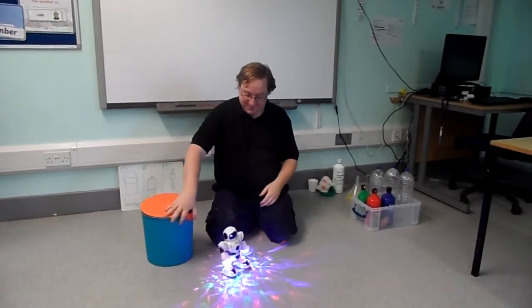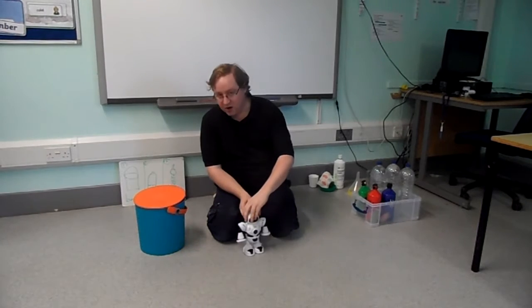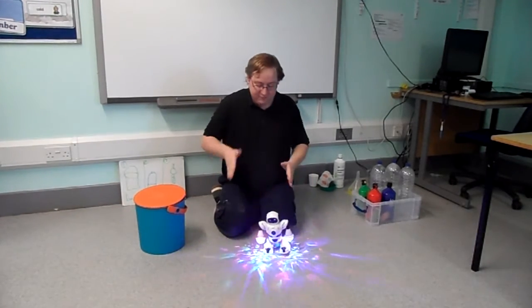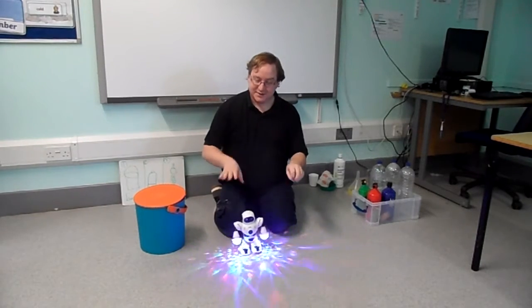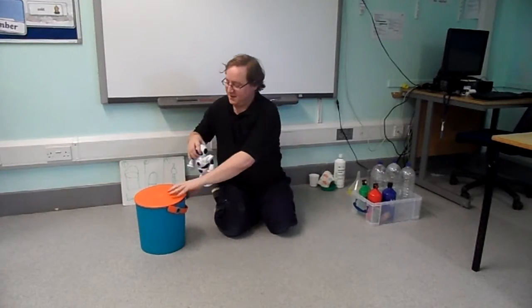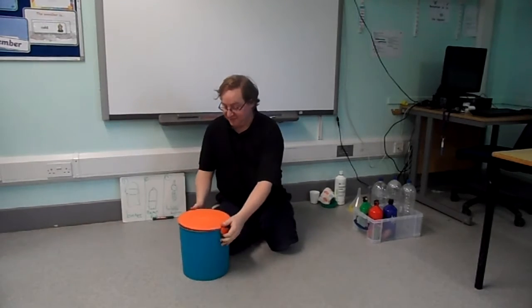Dancing robot. And off. More robot. Ready. On. Dancing robot. And off. Light flashing. Robot. Finished. Bye bye robot. Back in box. Bucket has finished.